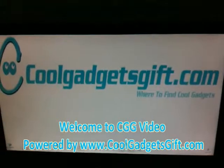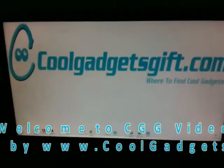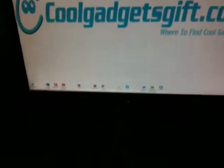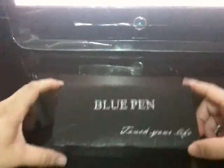Hi guys, welcome to CGG video channel. Today we are going to show you an amazing technology product. It is a very cool Bluetooth gadget, we call it BluePen.